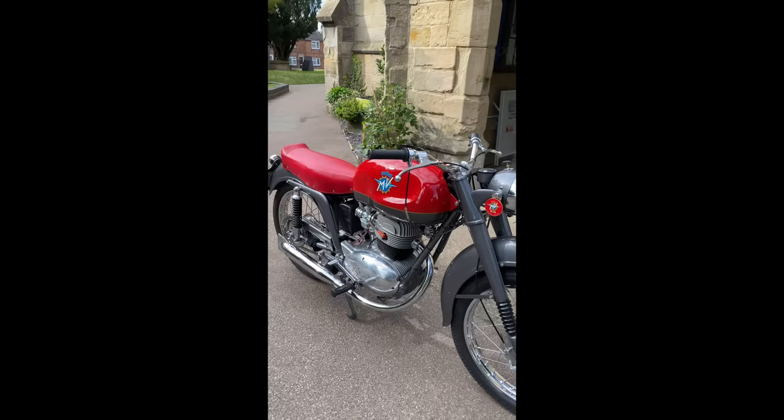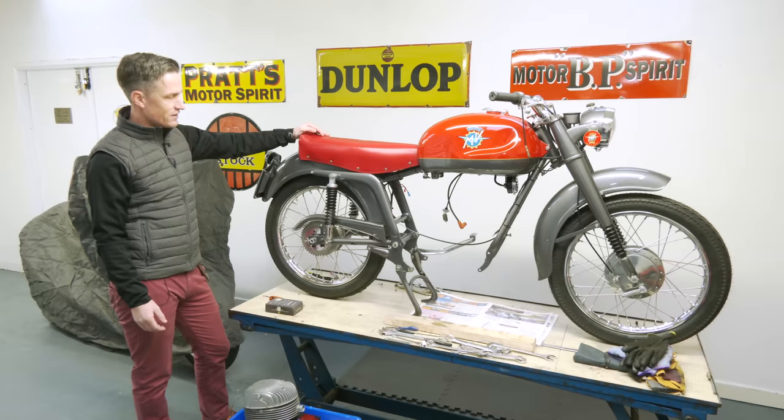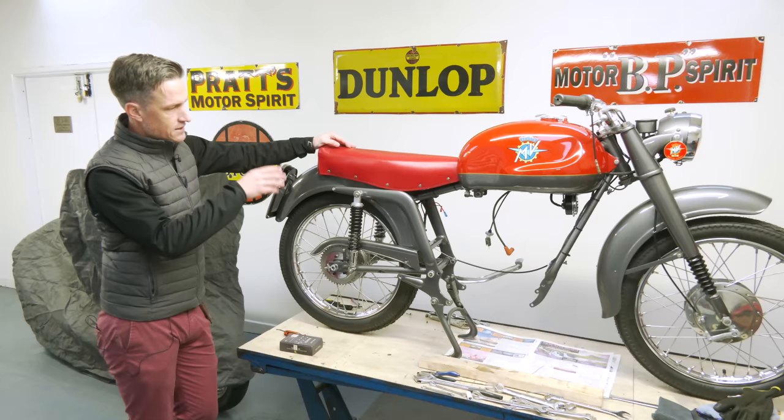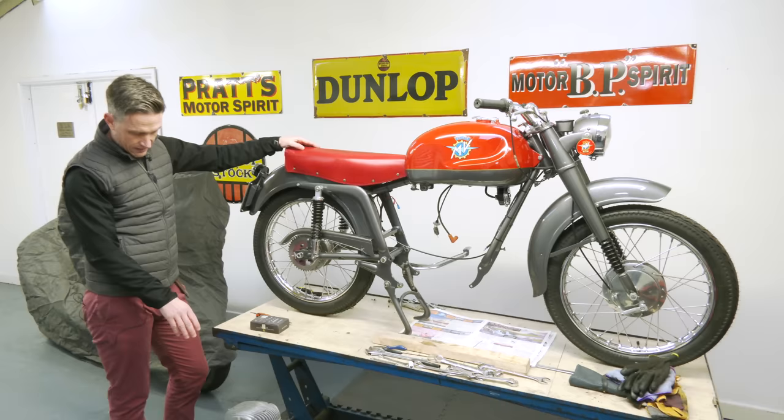The problem was it wasn't running particularly well. There's quite a bit of a knocking noise from the bottom end of the engine, so the bearings aren't right — either the main bearing, the bottom end, or the big end on the bottom of the conrod. We dropped the engine out, but I thought we'd leave it on here because it's quite interesting to see the frame without anything in. These are the boomerang rear sections of the frame, which are quite distinctive to these MVs.